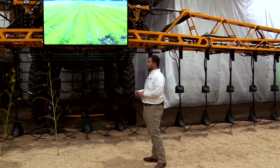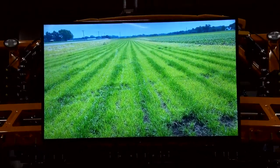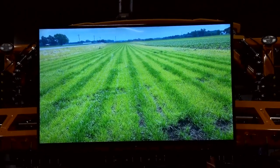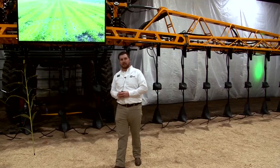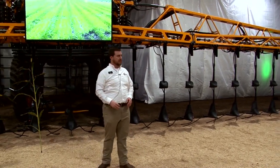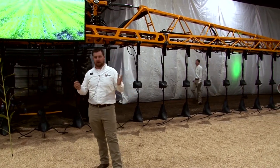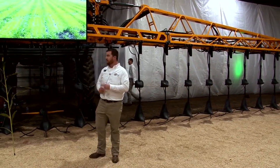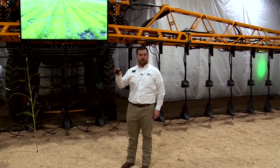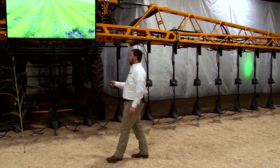We know about nitrogen and the way it moves — it doesn't spread out. You can see here on this slide we've got alternating green and yellow strips through our ryegrass. The Y-drop system was run through here. You would think that nitrogen when it hit the surface spread out and fertilized all the grass — it didn't. Nitrogen dilutes and moves down with water; it leaches away from us and gets into our water sources.